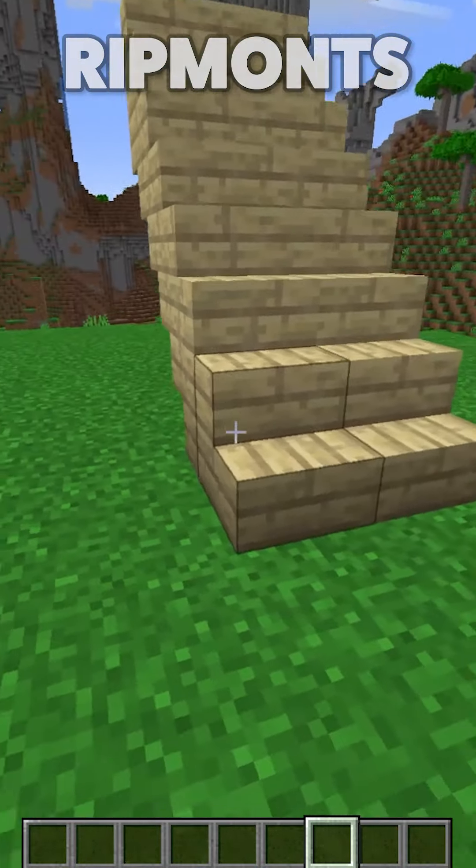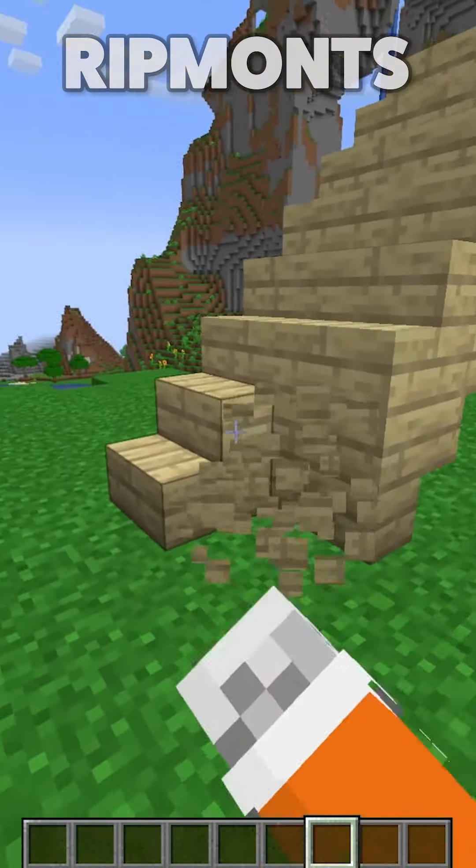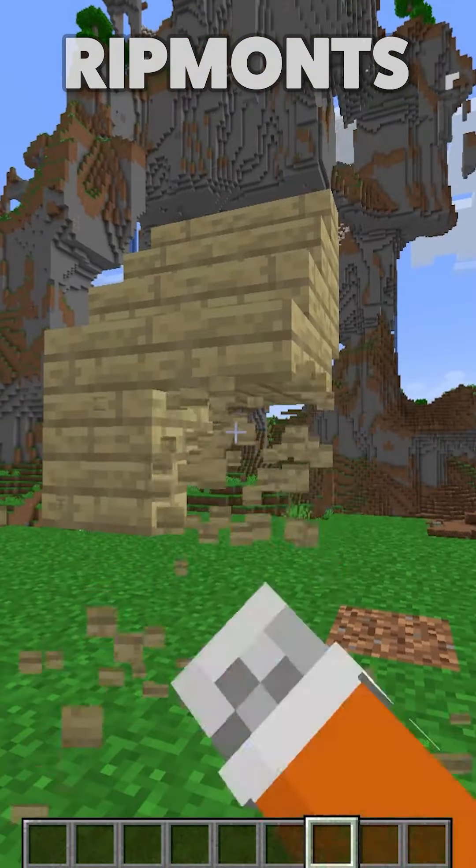How to turn boring stairs like this into something a little bit better. Start off by getting rid of the old stairs.